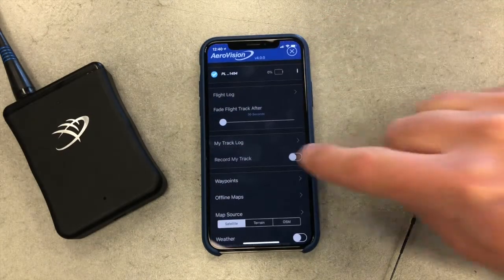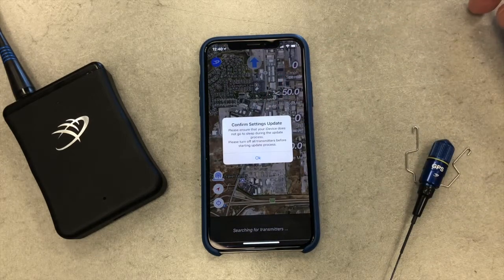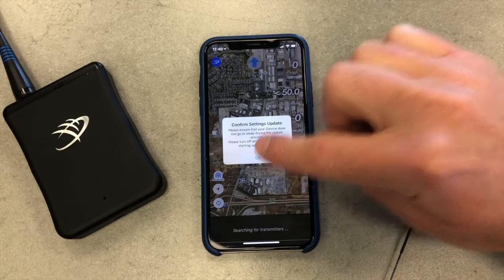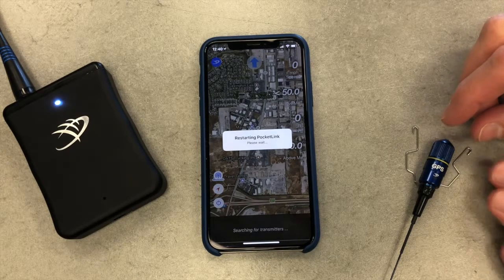Don't worry if you don't see the pop-up. You can manually start the process by entering the settings menu and tapping Force Firmware Update here. The firmware update process works the same as it did with AeroVision 3.5. Simply follow the on-screen prompts, installing the battery in your transmitter when prompted.